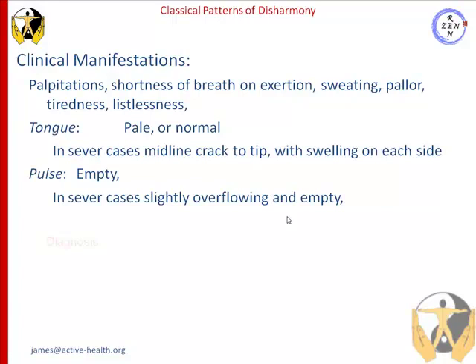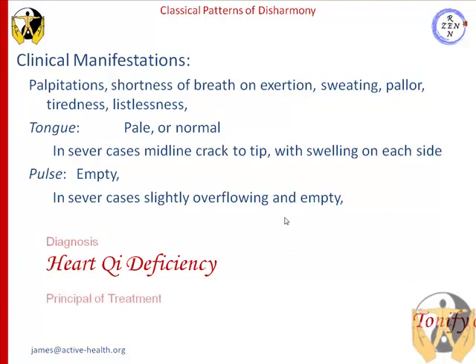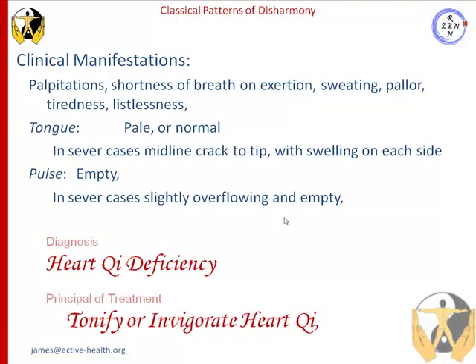Our diagnosis in this instance, or with this pattern, is a heart chi deficiency. And our principle of treatment would be to tonify or invigorate heart chi.